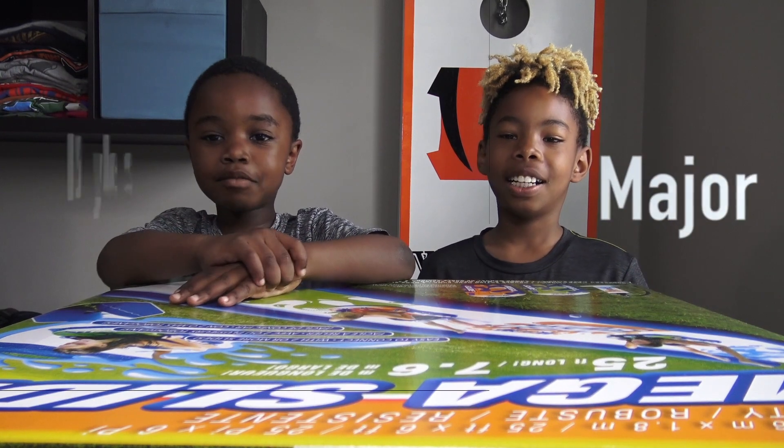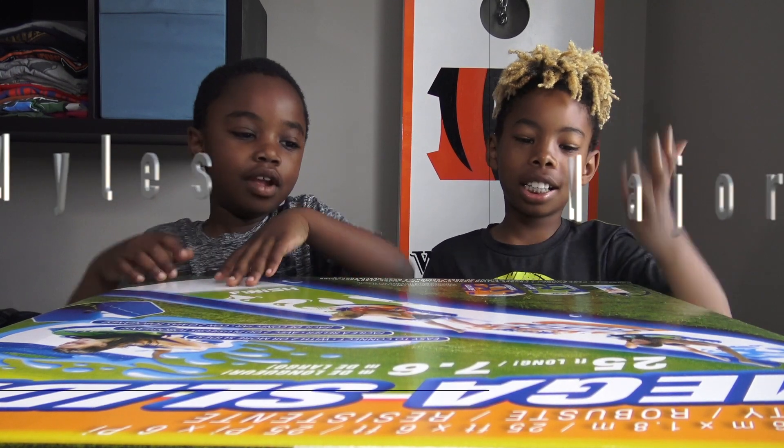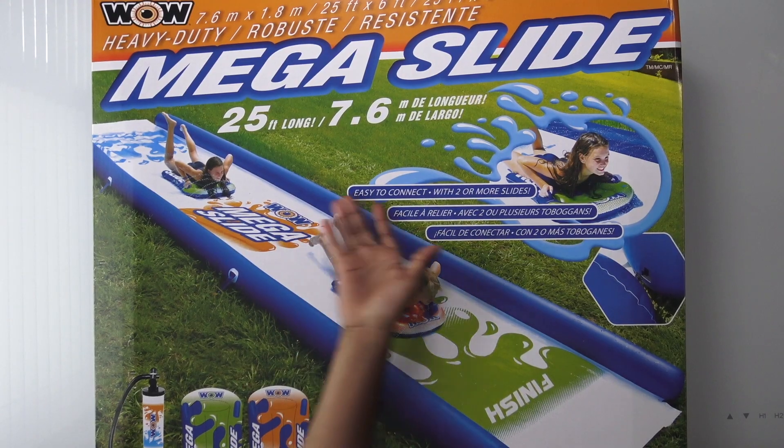Hey guys, I'm Major. I'm Nyle, and today we're going to talk about the new Megaslide.